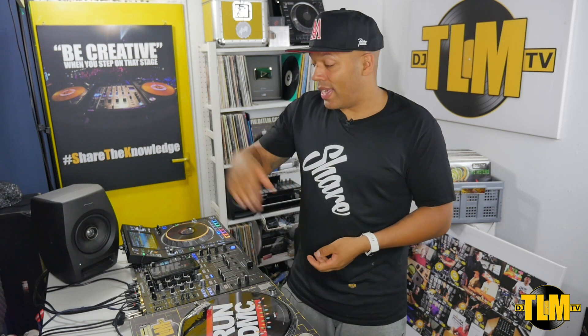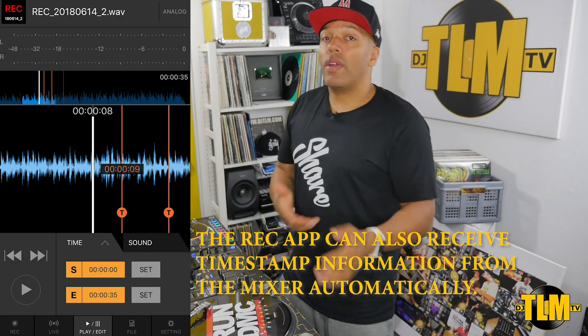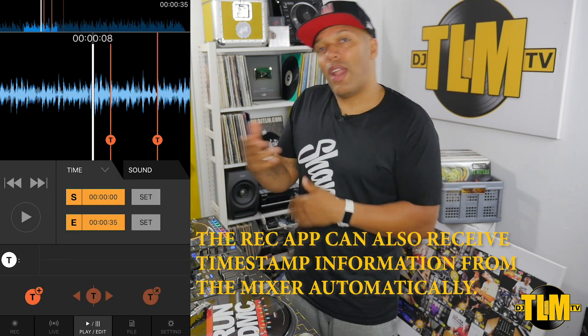Of course you have other devices like iRig that you can also use to record to your phone. But keep in mind, devices like that take the analog output of the mixer and don't get the digital signal straight from the mixer like you get with the USB cable. So there is a difference. Is it enough for a live mix that you're going to upload to the internet where the quality is already going to go down a bit? You have to decide that. Anyway, I hope you enjoyed this review — if so, make sure you like the video, share the video. If you're new to my channel, make sure you subscribe and also activate notifications so you don't miss out on any of my future reviews, tips and tricks, Q&A videos and everything else that I drop on this channel. Thanks for watching and I'll be back soon. Peace.